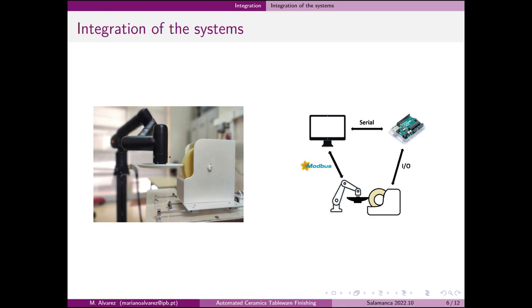In this slide we can see an image of the integrated system. To the left of the image is the cobot holding the 3D printed test piece, and to its right the finishing device, which is in charge of removing excess material from the piece.